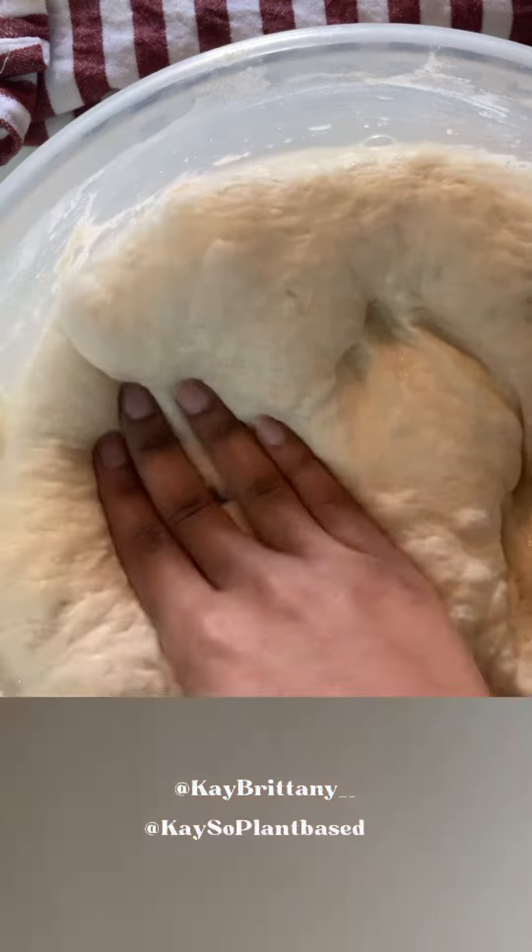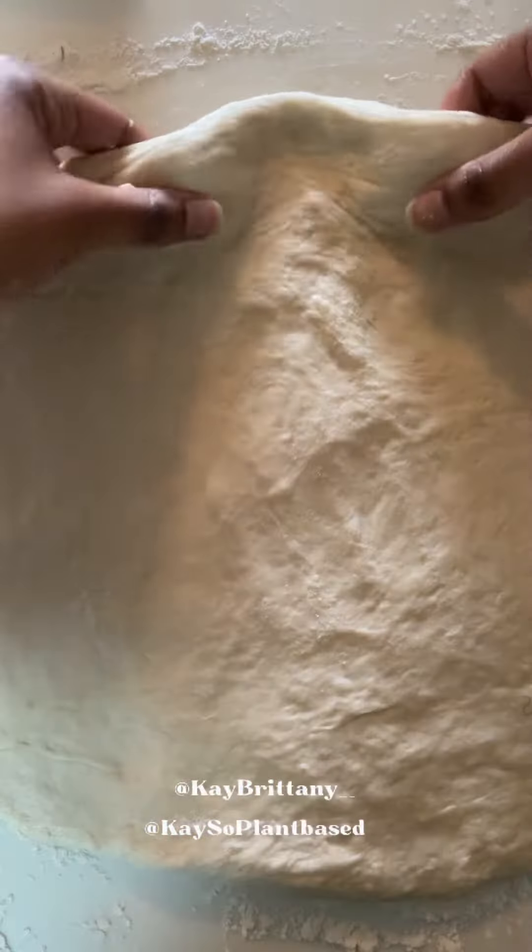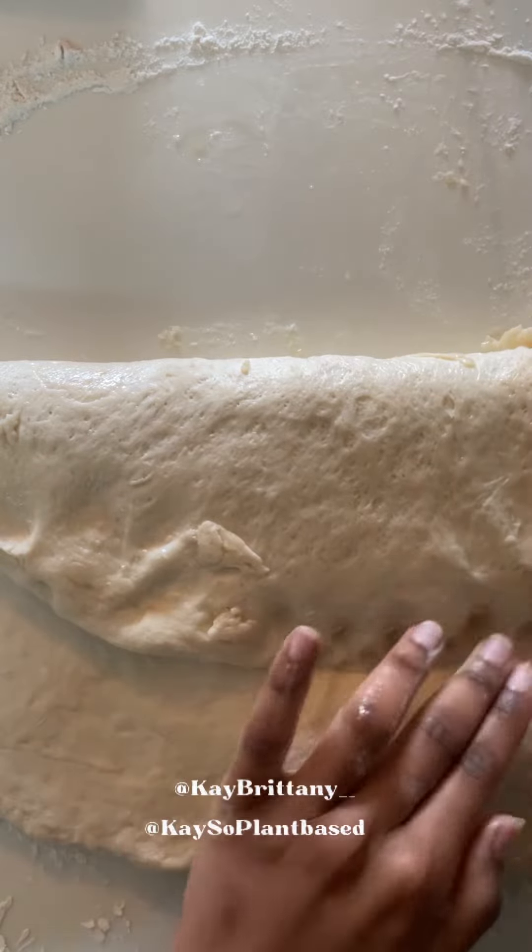Not only will you be able to impress yourself, your friends, and your family — you will save money and get a bigger bang for your buck because of how many loaves of bread you'll be able to make with one package of bread flour.